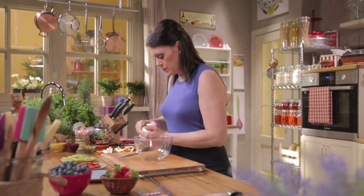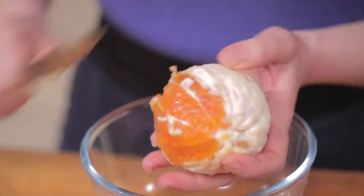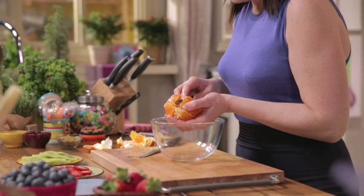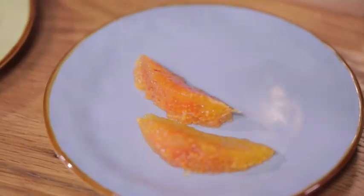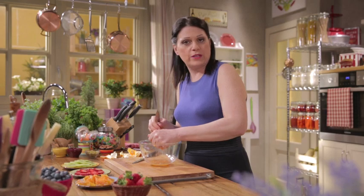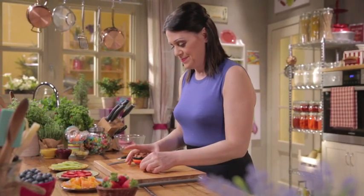Now peel the orange and cut the pith off with a knife. Work over a bowl to collect the juice. After that, slice between the membranes to release the orange segments. Squeeze out any remaining juice and discard the membranes. Finally, cut the almonds into strips to use for the butterfly antennae.